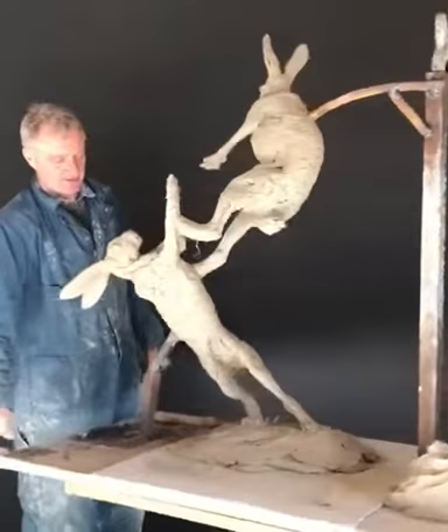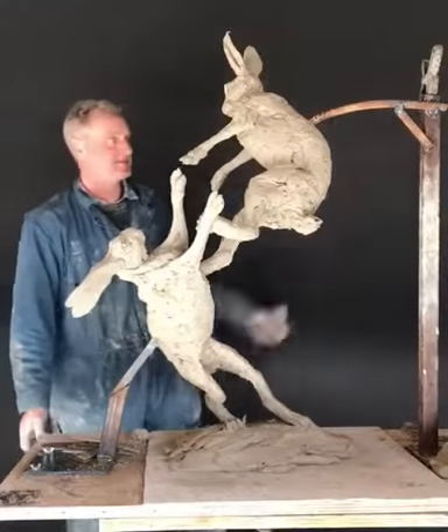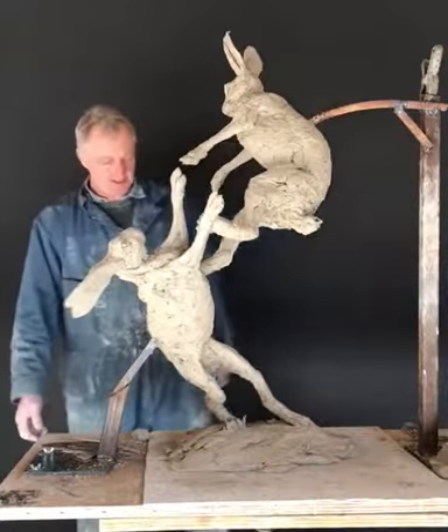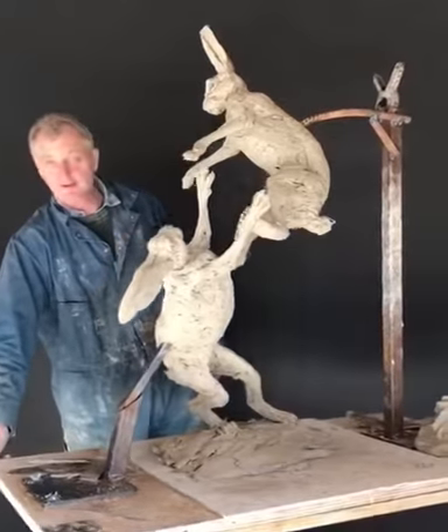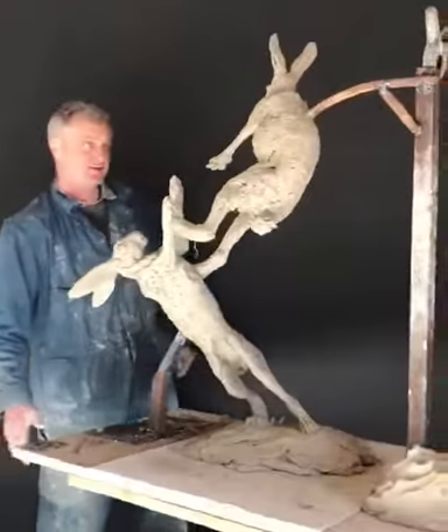Hares, 2008. This is the original clay, built up over a steel armature. They're very nearly finished. Hopefully they're going to be cast into bronze in time to take to the Chelsea Flower Show.